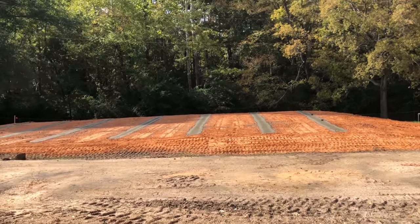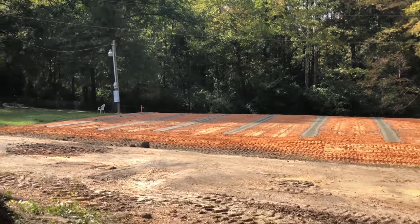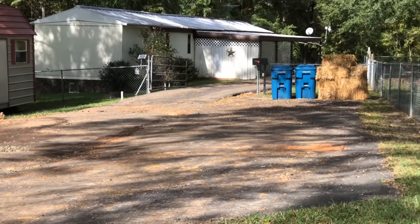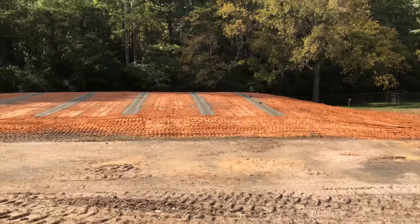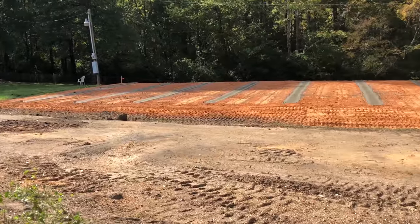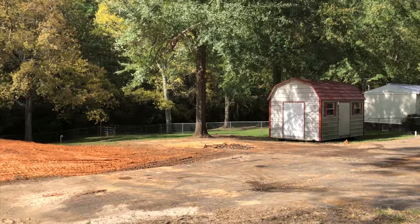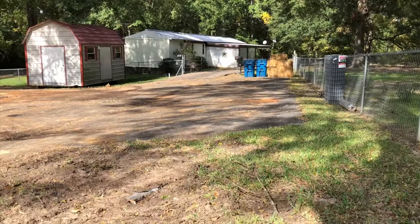Well there we go. Boy, all these trucks coming and going, they have just tore up this poor old driveway — look at that over there. But once we get the house moved in and get us moved over here, I'll go to cleaning it up a little at a time. I'm definitely going to have to have a parking area done over here, a carport put up right there, and that shed is going to come right over here.